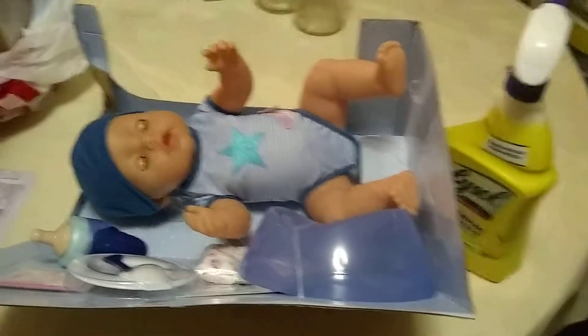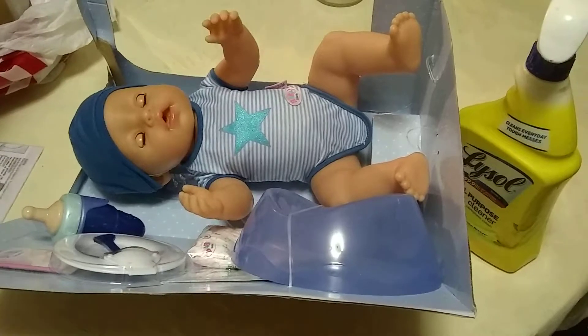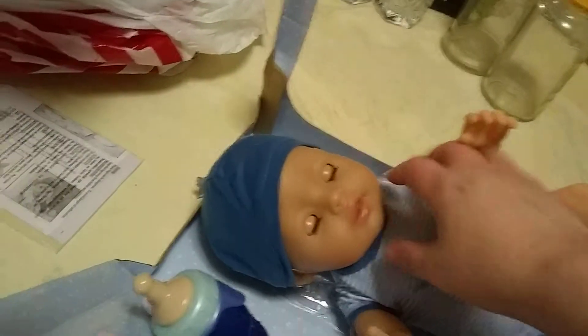I actually haven't tried Beatrice's and Violet's features for even drinking, because I kind of like keeping them in mint condition. Keep in mind, I am new to baby doll review videos.